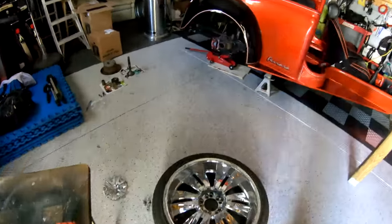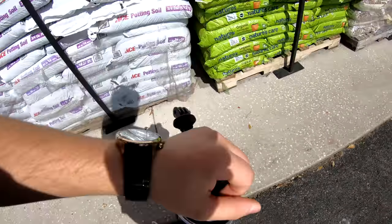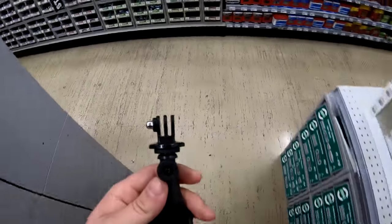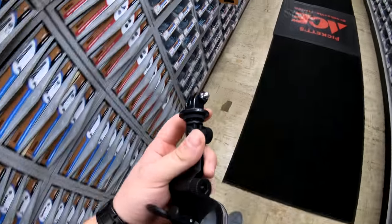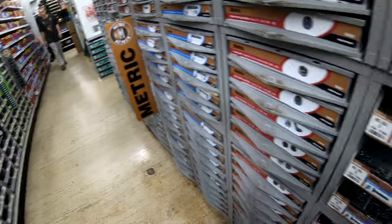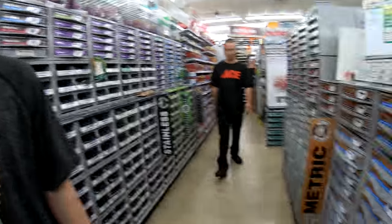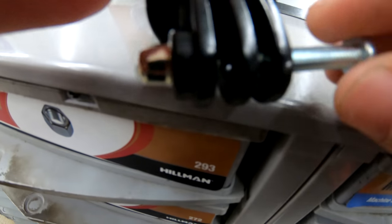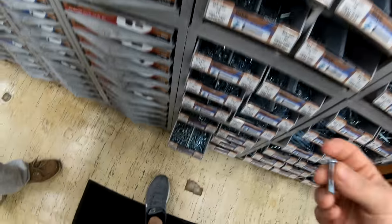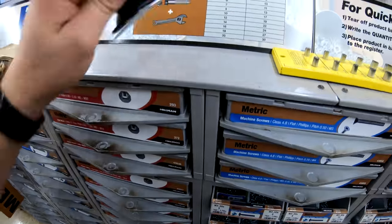I'm going to lock the garage up now and head out. We are here — time to go find a bolt for this mount. I read online that it's an M5. We're going to see about that. First try — it literally was an M5. Fits right in, it's a very fine thread. Now I've got to try to find this in a thumbscrew. It's an M5 by 8, 0.8 thread pitch. Try to find this in a thumbscrew and it will be golden.